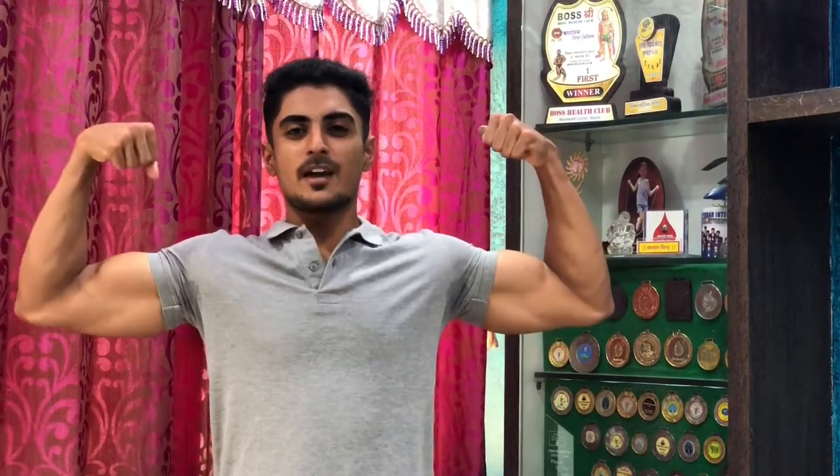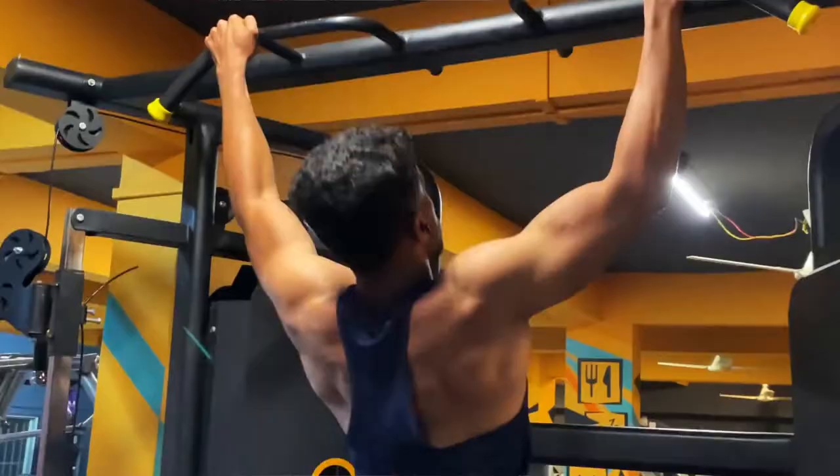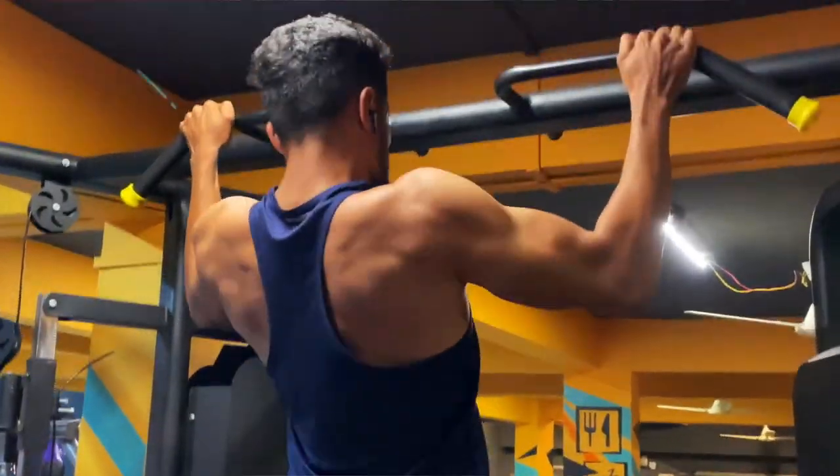Hey guys, this is Raskaram here and I am back with another video. In today's video, I am going to teach you the top 5 exercises for your back. I will tell you both the width and thickness exercises so that your back's overall development will be good.